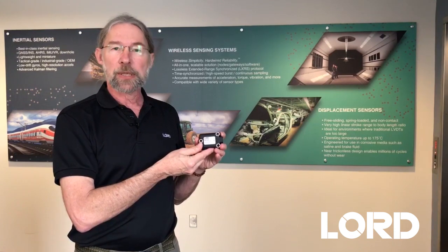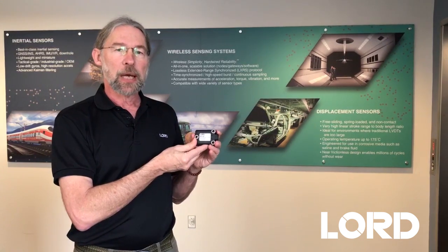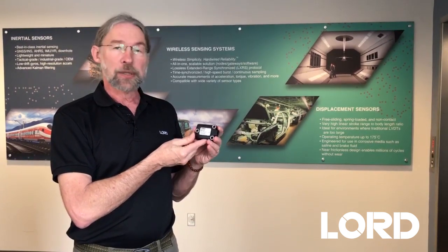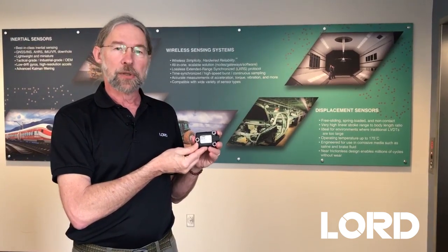We're very excited about this product because it's bringing a level of dynamic pitch and roll accuracy measurement to off-highway equipment, agriculture equipment, and trucking equipment that's never been seen before. It's outperforming any other sensor in its class.